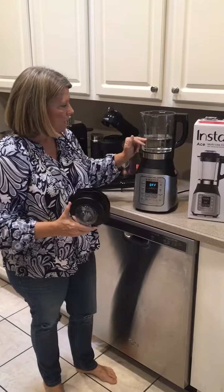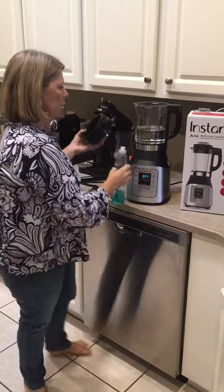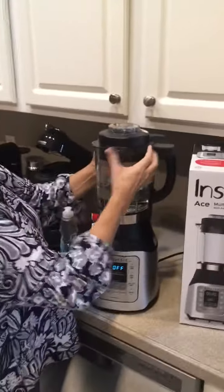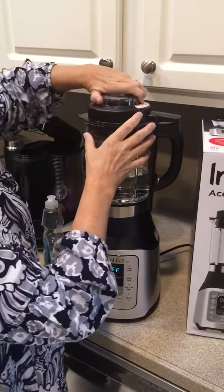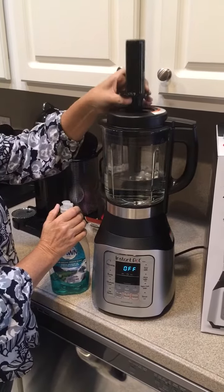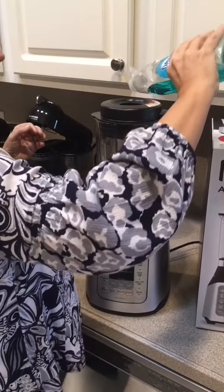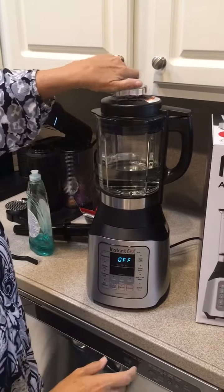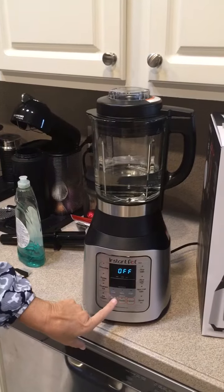I've put a thousand milliliters of water into the blender and I'm now going to secure the lid. When you secure the lid there is a definite latch on there, so you want to secure it until it's tight and fits on there properly. I'll just take off the top — this is how you use your tamper. We'll put a couple drops of liquid in here, close this up, and we're going to hit pulse.